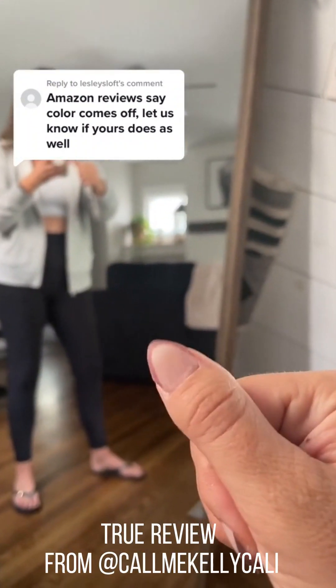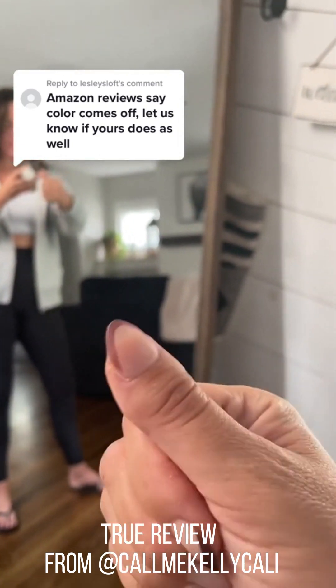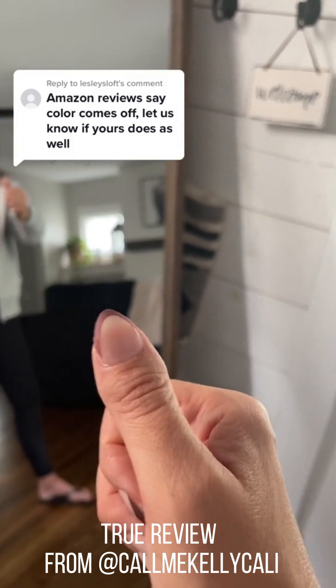Bart Box press-on nail, Day 2. All in all, these are pretty damn good. I will tell you I had one jump ship — this guy jumped ship yesterday, and I had to cut down my thumbs because I literally couldn't function with how long they were. But all I did was soaked it in some hot water and dish soap, buffed off the glue, and re-glued it, and it's totally fine.